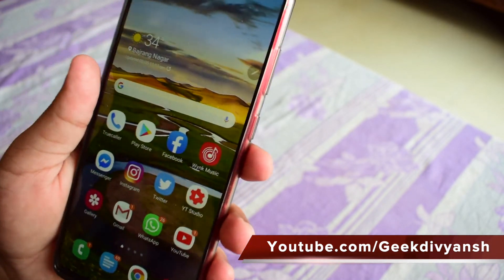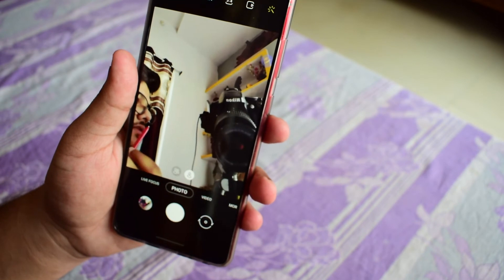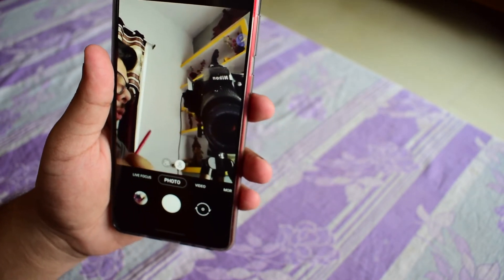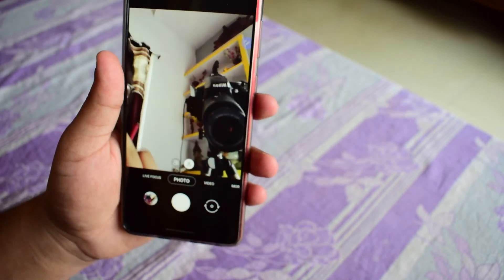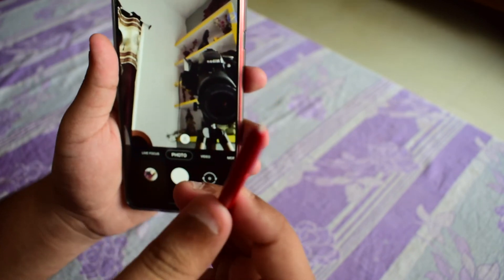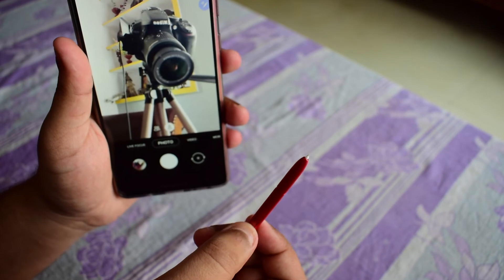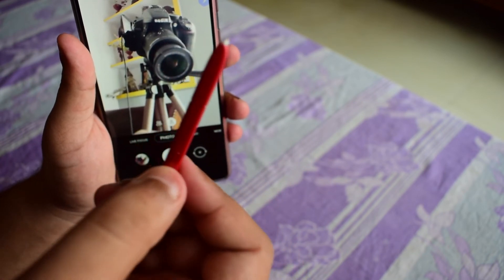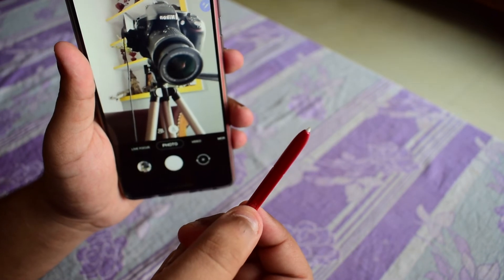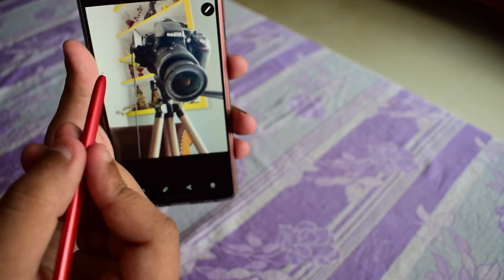The S Pen also has a main functionality in the camera section. For example, I've opened the camera in front-facing mode. If you want to take a group selfie — which is a very difficult task — you can frame your shot and just press the button on the S Pen to take the picture without touching the screen. The picture is taken. Similarly, switching to the rear camera, I can press the S Pen button without touching the shutter button and it took the shot. It works 9 out of 10 times and gives good results.